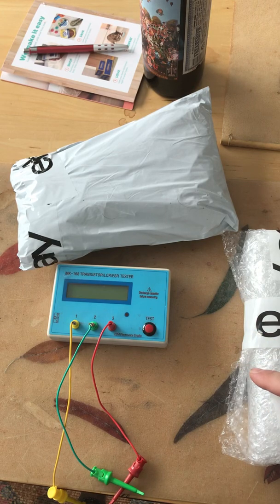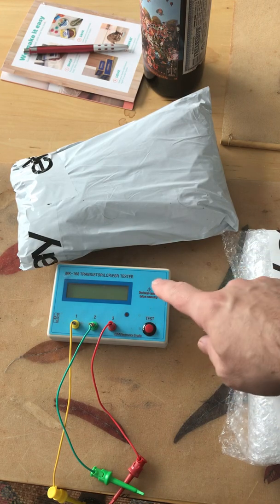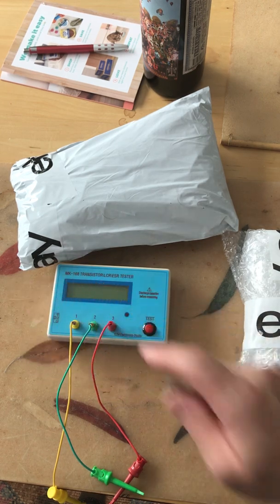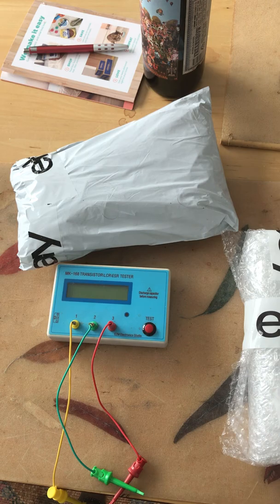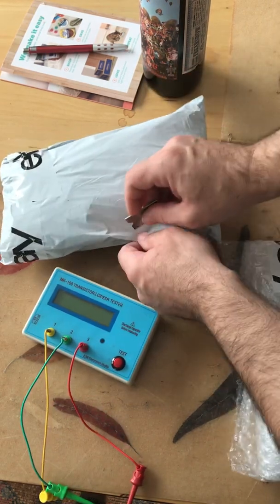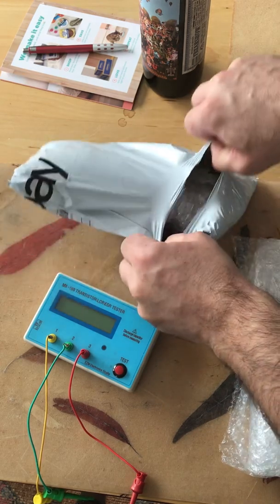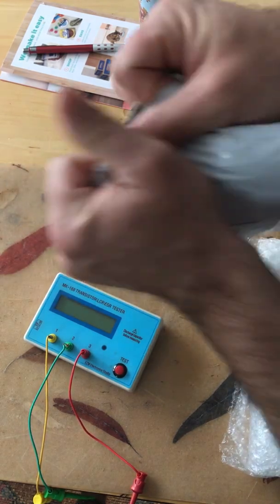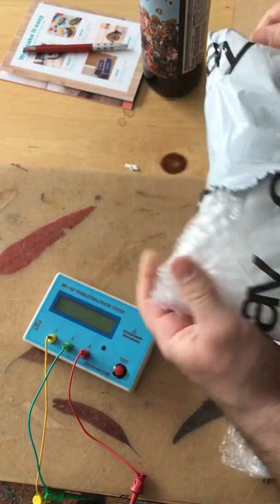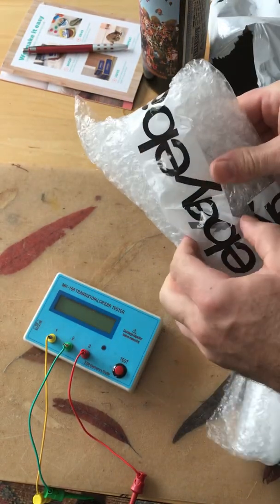Welcome to the Vox Pathfinder 15R channel. Today we have another unboxing and we'll have our trusty MK168 transistor tester. Let's see what we got. Nice bubble wrap.